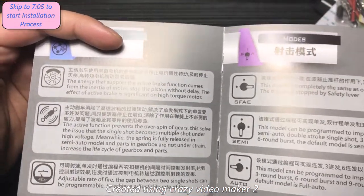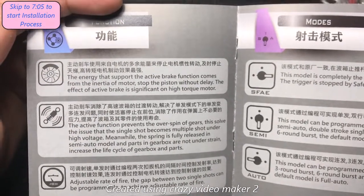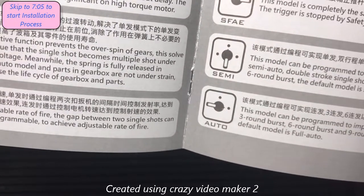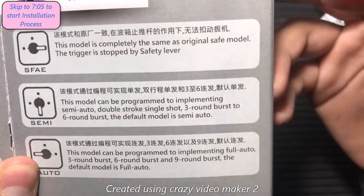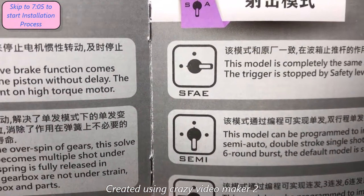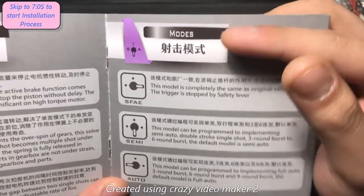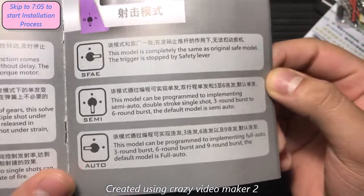It also has active braking, which is pretty good but usually unnecessary depending on your motor. And adjustable fire rate — I'm not sure how they did that, but if you want to adjust your fire rate to be more realistic, you can do that. It uses the same safety mechanism as the original gearbox. This model can be programmed. These are the modes: you've got safe, semi, and automatic. Both semi and automatic can be programmed to different burst settings.